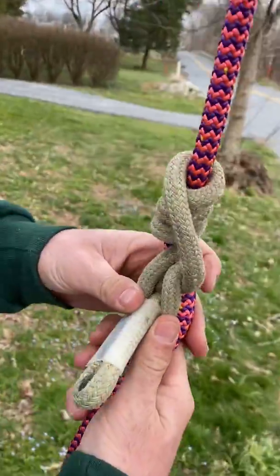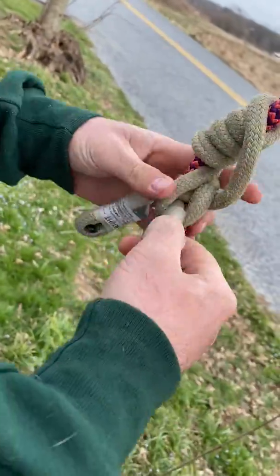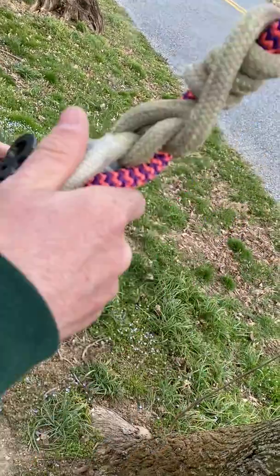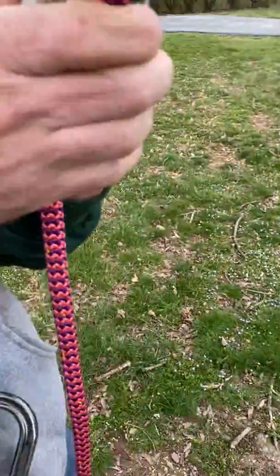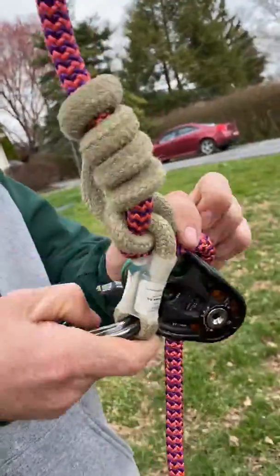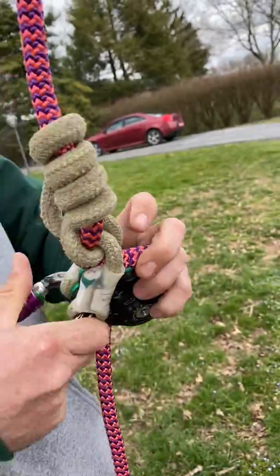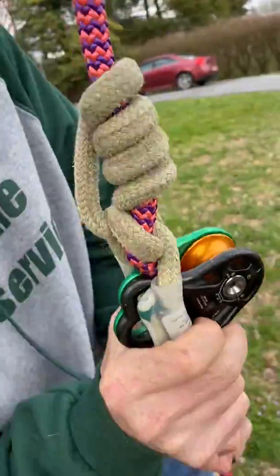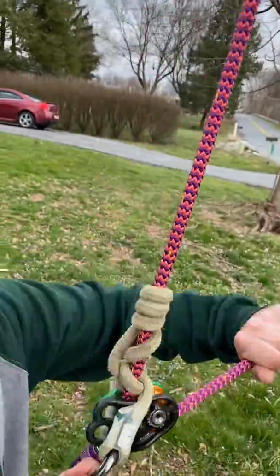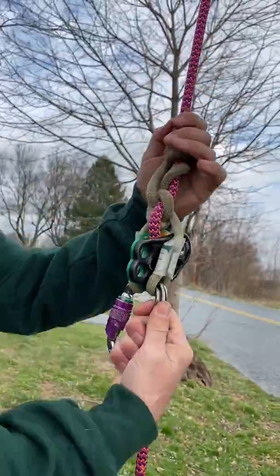You'll have it look kind of like that on the back side. Then, like with any knot, I'm going to set it. This one's a little tight at first, but once you set it and hang it, it really gets nice. So yep — the Anemone hitch.